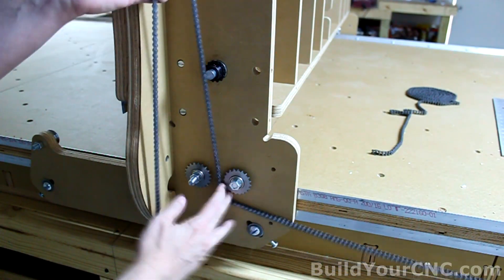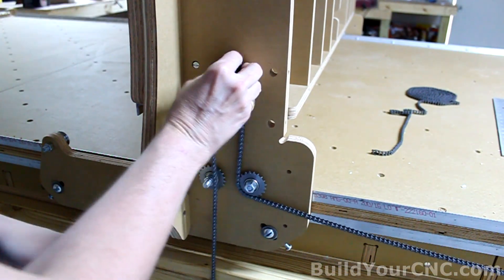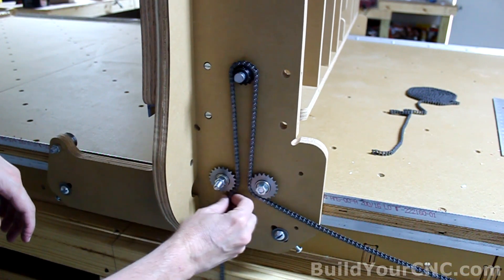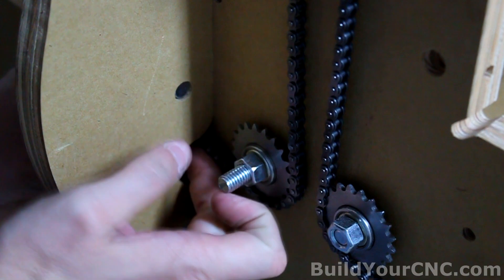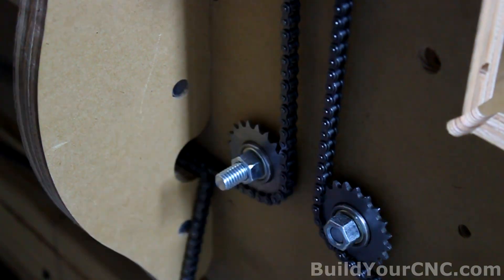We're going to route it to the gantry side. First we'll go underneath the idler sprocket, then over the drive sprocket, and then underneath this idler sprocket. We're going to have to go through this hole — I'm just going to take the chain and drag it all the way through. Then we'll go on to the next mount.